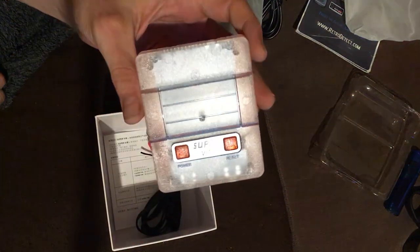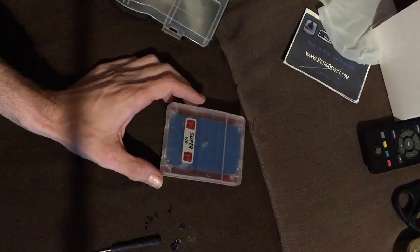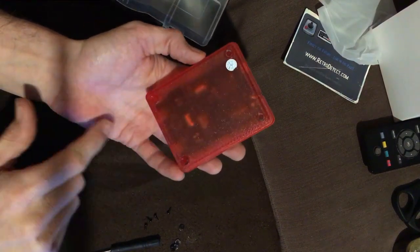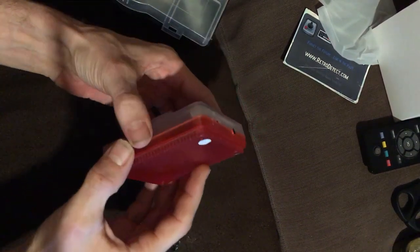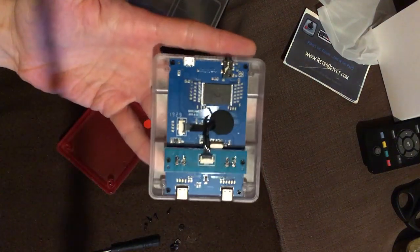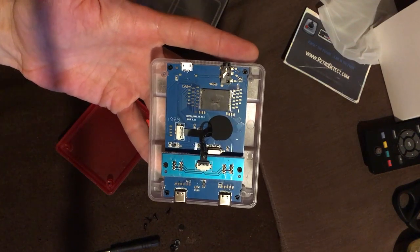Let's open it up and see what this bad boy's made of. All we had to do to get it open was remove the little rubber feet — just four screws — and it comes apart simply. Inside you'll see it's actually a really nicely made board.